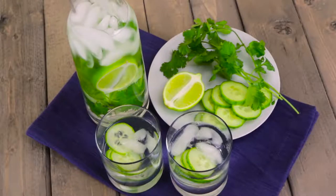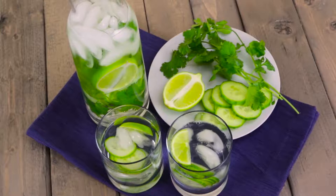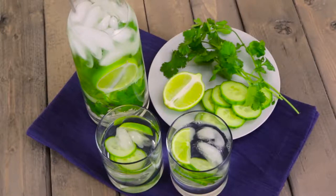Still want a little more flavor to your cucumber water? Simply add half a lime, six or more sprigs of cilantro, and infuse for four to eight hours and serve cold.